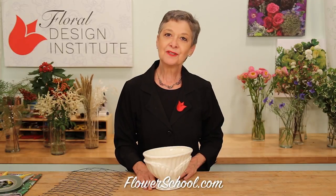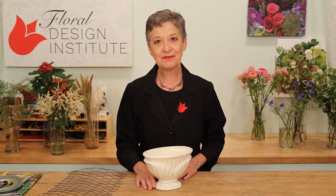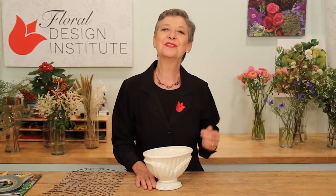Welcome to theflowerschool.com video library. I'm Leanne Kessler, Director of the Floral Design Institute, and today I want to share a wonderful design featuring wildflowers for the professional florist.